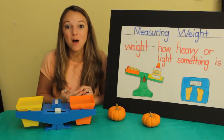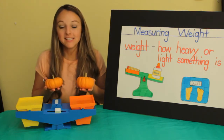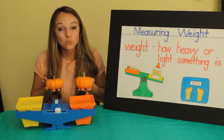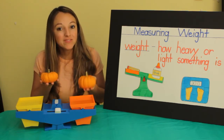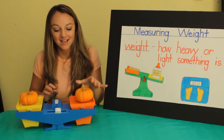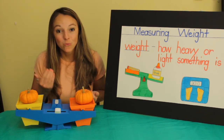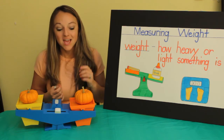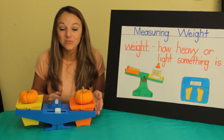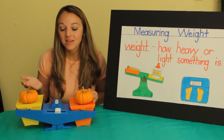Let's find out which one of these small pumpkins weighs more. They look about the same size — I wonder if they weigh the same. Can you make a prediction as to which one you think is heavier? Let's find out. So which one is heavier? Were you right? This one is heavier. How do we know it's heavier? It goes down. The one that goes down further is heavier, and the one that is more up in the air is lighter.